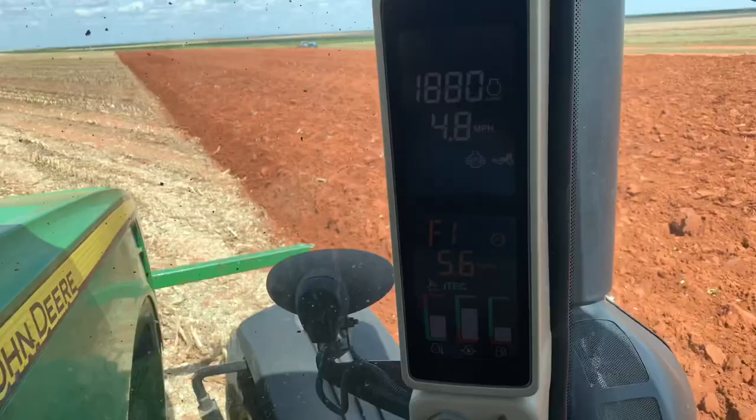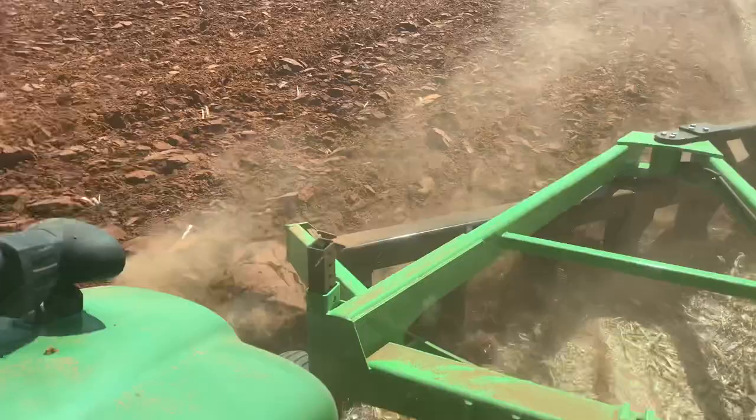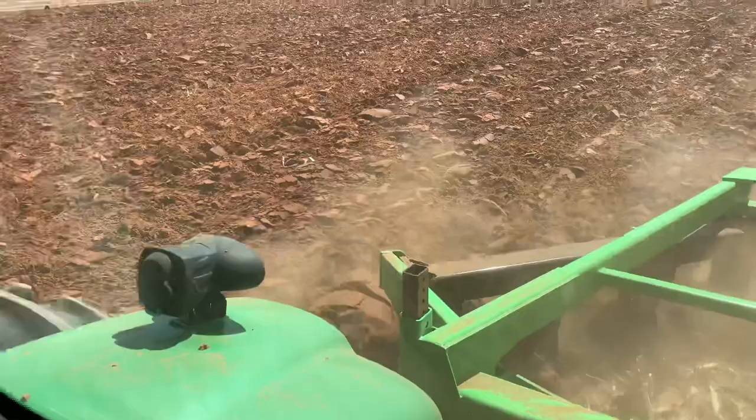Looks like we got it mostly figured out. I had it set to 5.6 miles an hour but I can barely do five. GPS shows four and a half, so not too bad. We might have to get another tractor so we can pull it faster — we have one that's a little bit stronger than this one. Maybe, maybe not. I guess we'll see.